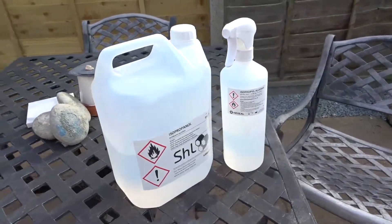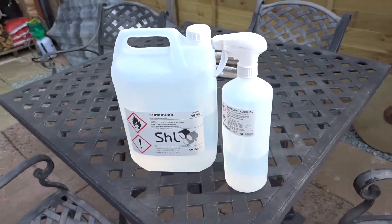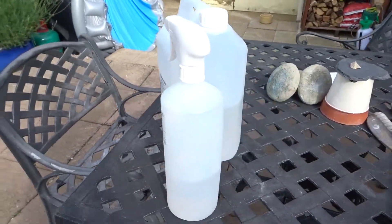Hi. I want to talk to you about isopropyl alcohol. As fantastic as it is, and as useful it is to us as mushroom growers, it has one major drawback.